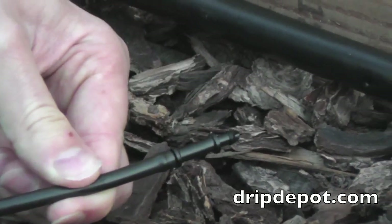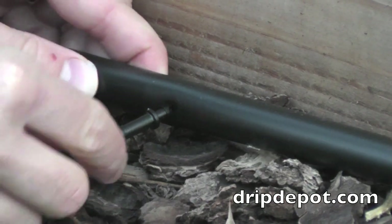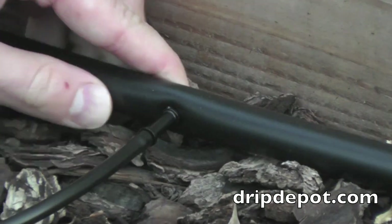Push the 1/4 inch tubing over one side of the barbed fitting. Now push the other free end of the connector into the hole that was punched in the mainline tubing.